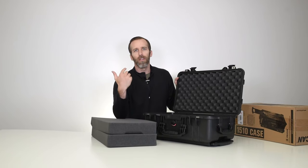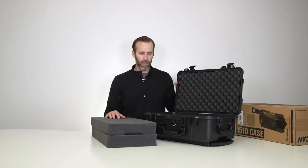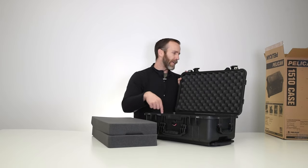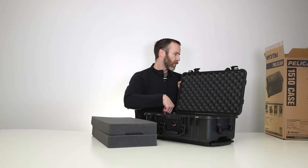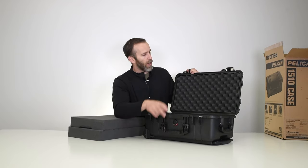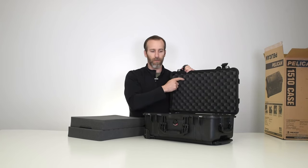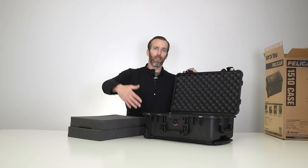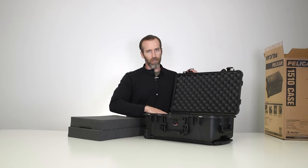This case comes in four different options: with foam, no foam, padded divider, and the TrekPak version — we'll link all those below. The outside dimensions are 22 inches by 13.8 by 9. The interior dimensions are 19¾ by 11 by 7½. The 7½ is from the base and the lid combined when closed, since there is room up in the lid itself. I'll also link the case size guide below which covers every case size from smallest to largest.